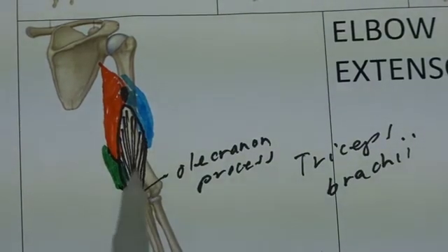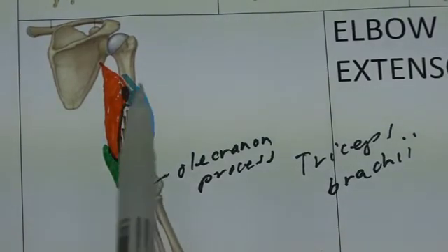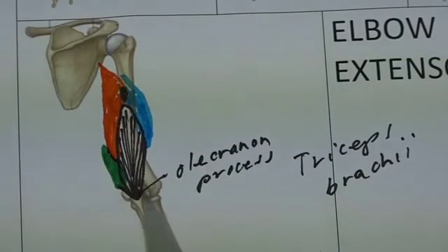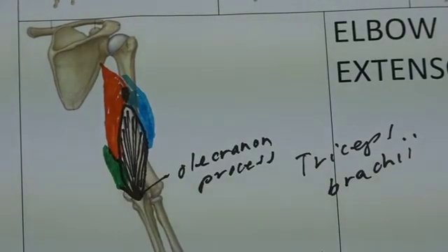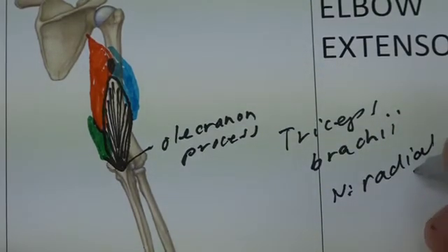The medial and lateral heads originate from the humerus only, so they can only perform action upon the elbow. However, because the long head comes from the scapula, it will also perform extension around the shoulder. Since triceps brachii is on the back, its nerve supply is the radial nerve.